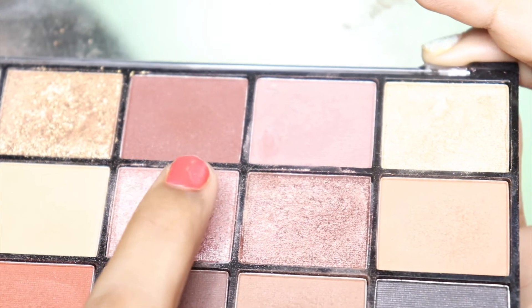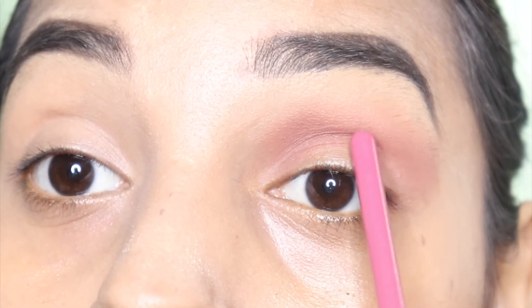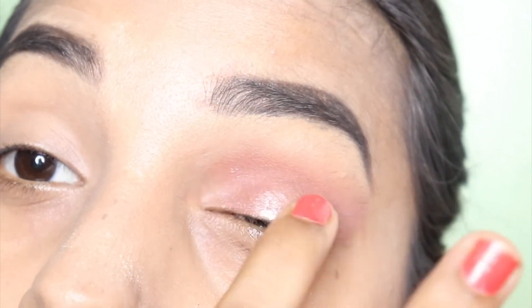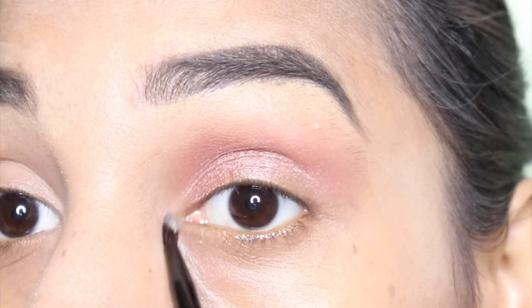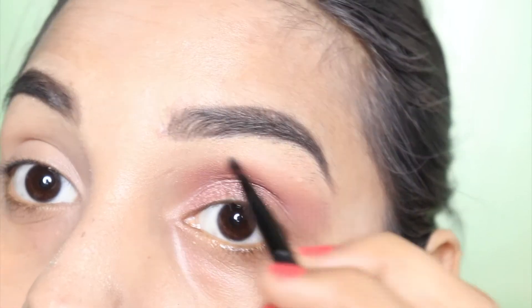I am taking a light pink shade. I will apply it along the crease line to our lid, on a fingertip and onto the eyelid. Then I will apply the same shade in the inner corner, and I will apply the light shade on my brow bone.